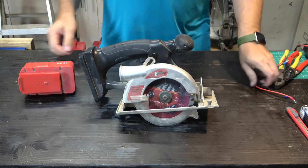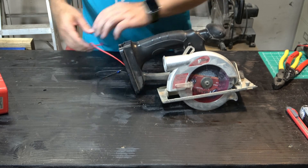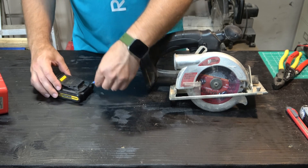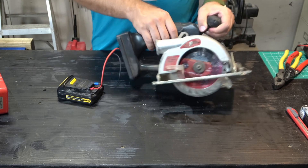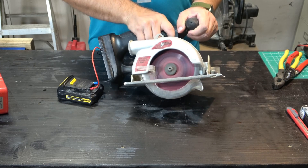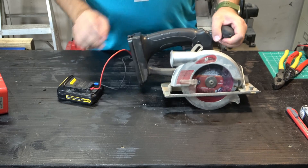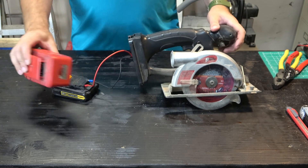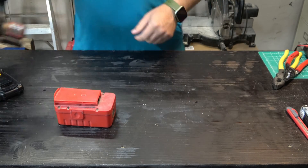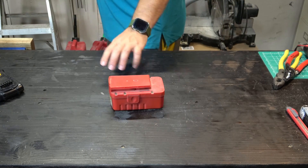Now, if I hook up a couple of lead wires here — and here's a DeWalt battery — we can see if it'll work. It still works decently if it's got decent power. So let's get this thing refurbished. I'm going to use old lithium-ion battery cells to refurbish this.